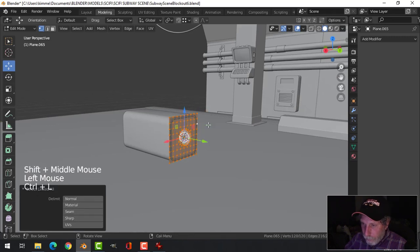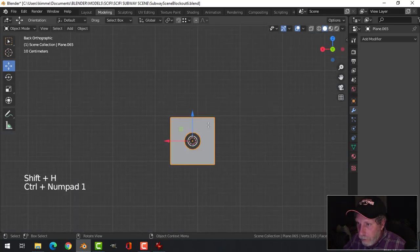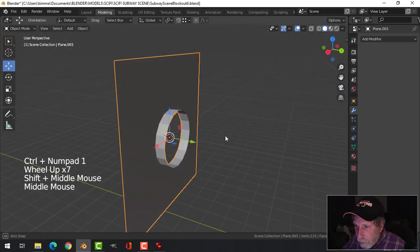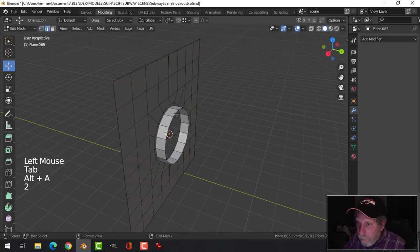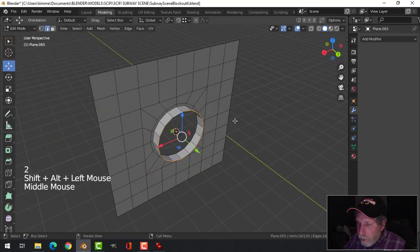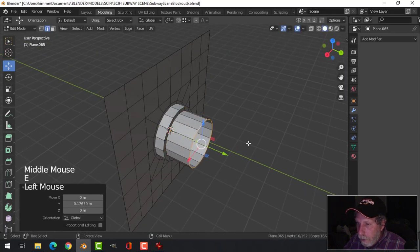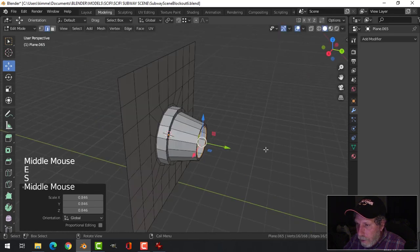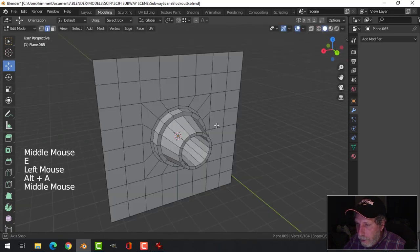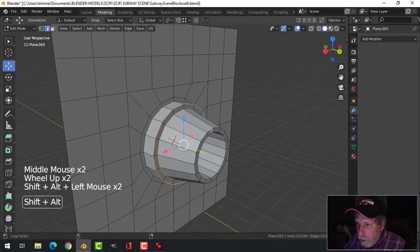Let's take this, focus on that and Shift H. E and S, come in, then E come out, then E and S — I'm going to send it back in. Then bevel some of these edges here.